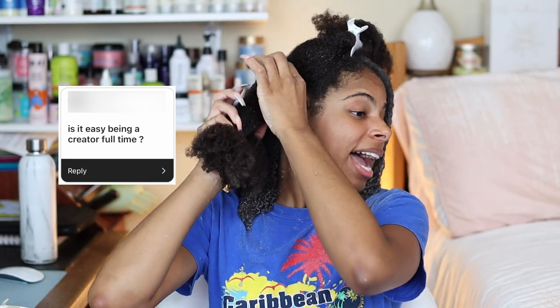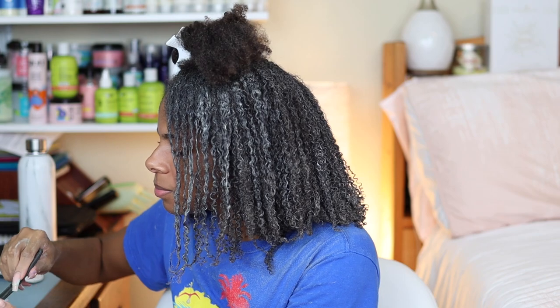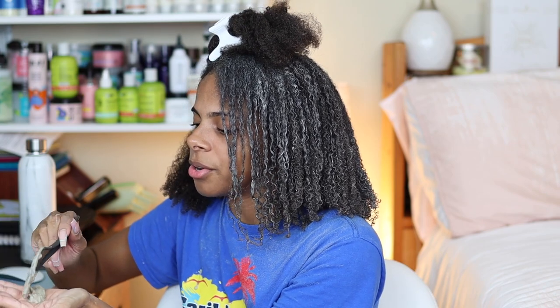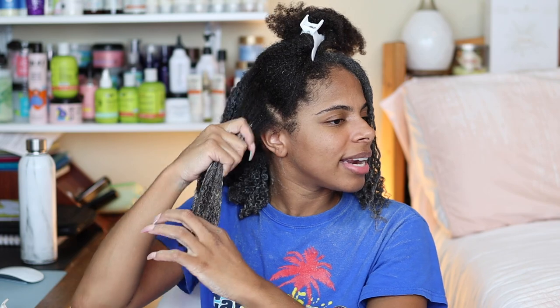Is it easy being a full-time creator? The answer is a hard no. I love what I'm doing, don't get me wrong, but easy? No. People used to think you just sit around taking pictures and posting all day, and I'm glad that misconception is dying down as the space evolves. But you're literally your own videographer, creative director, photographer, editor, manager, publicist, negotiator, and accountant — so many things, and it's a lot.